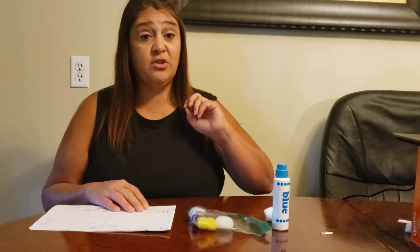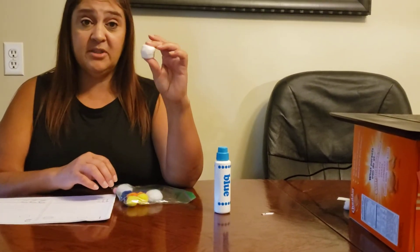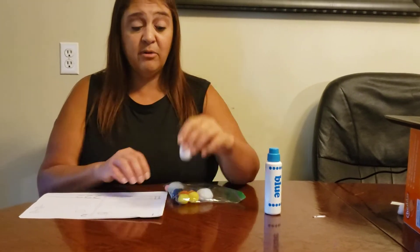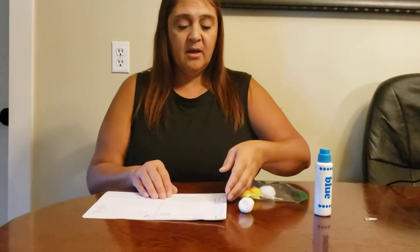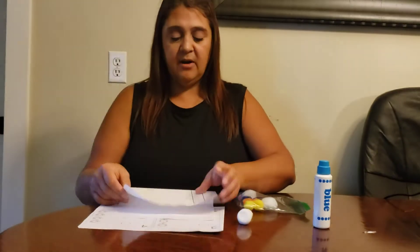The first way I'm going to show you is we're going to use our puff balls. If you don't have any puff balls, you could use cotton balls too, just like the ones that you have in your bathroom. So on our paper, we're going to fold it in half.